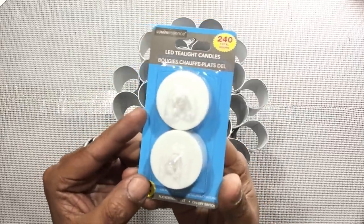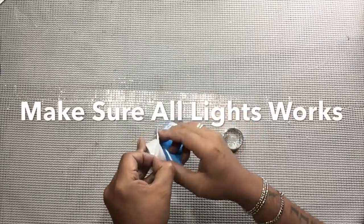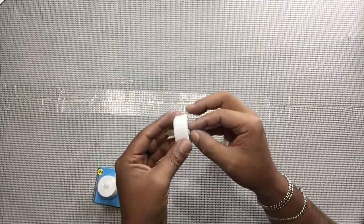I'll be using 24 flameless tea lights, and here I'm just making sure that they all have a good fit. Before using all the tea lights, I'll make sure that they are all properly working.